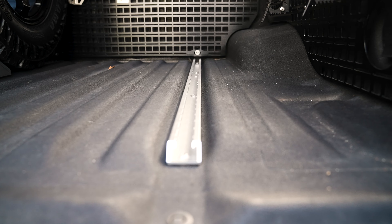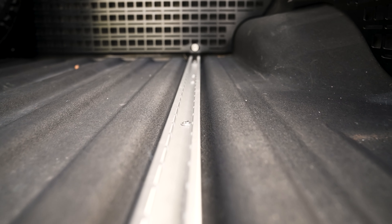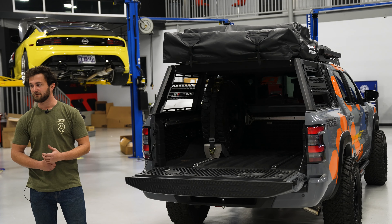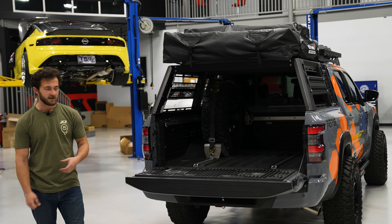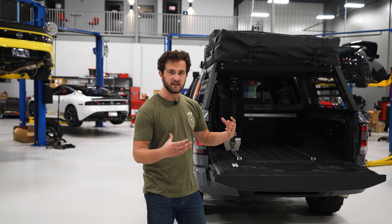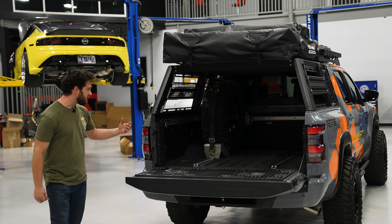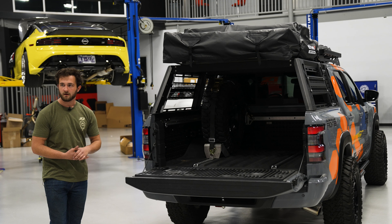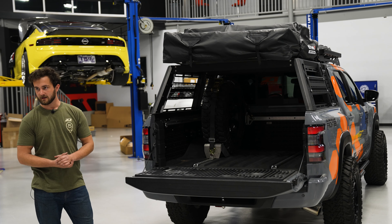You'll also notice the floor utility track system. The D40 Frontier actually came with floor utility track but the D41 did not get that unfortunately, and that was one of our favorites here. So we made a point to create a kit to retrofit that to your D41 Frontier. The floor utility track, side utility track, and molle panels all come together to keep your bed super organized and have all your gear ready to go when you need it.